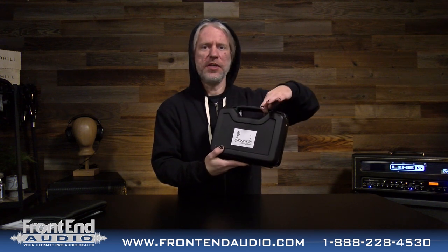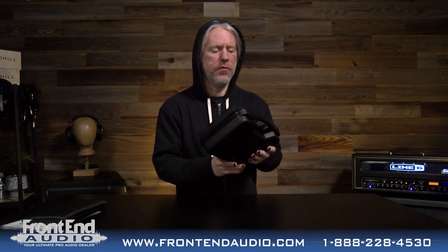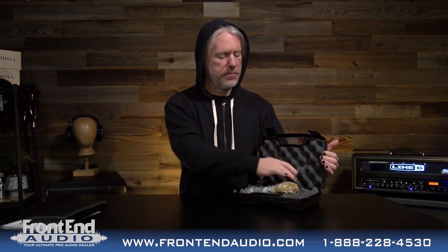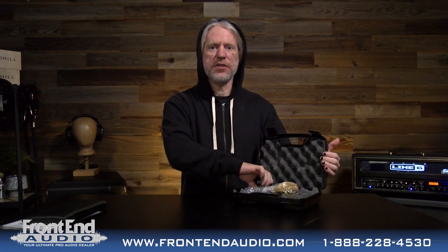Then you have your molded plastic carry case and storage case. You do have punch outs here so you can run a lock through there if you wanted. You have your little latches there. When you open it, traditional soft egg crate foam top and bottom to keep everything safe in storage and transit.